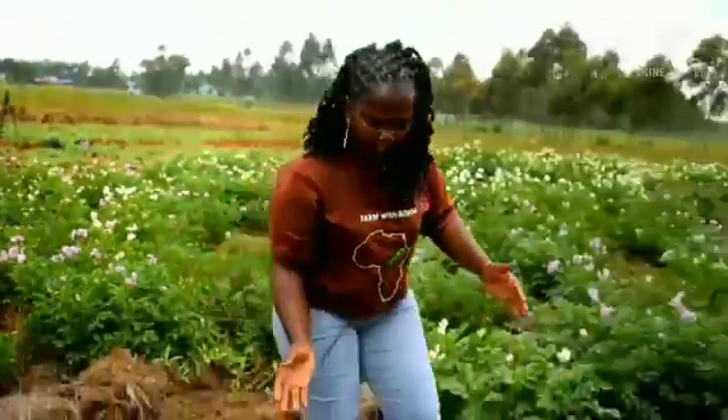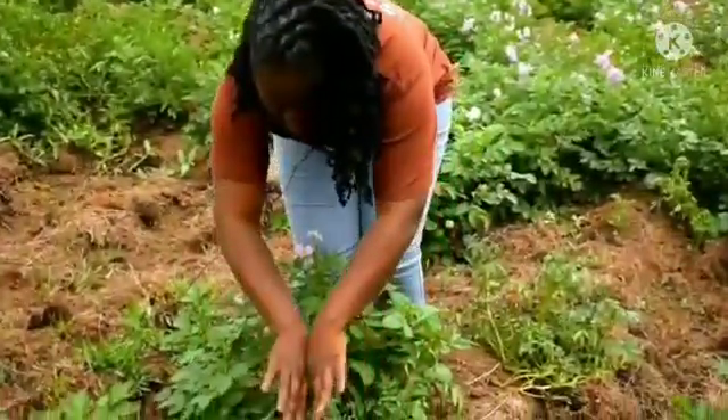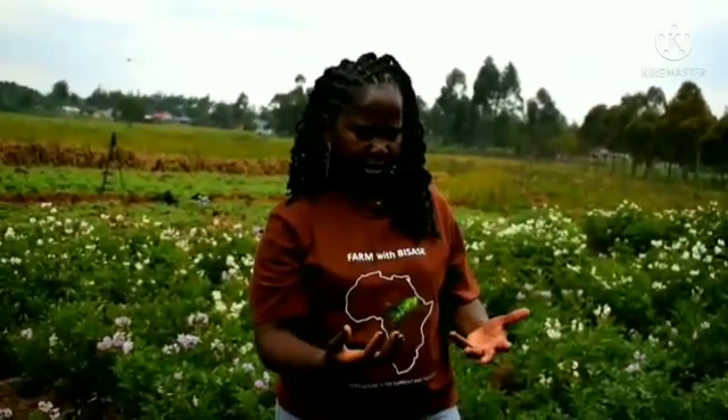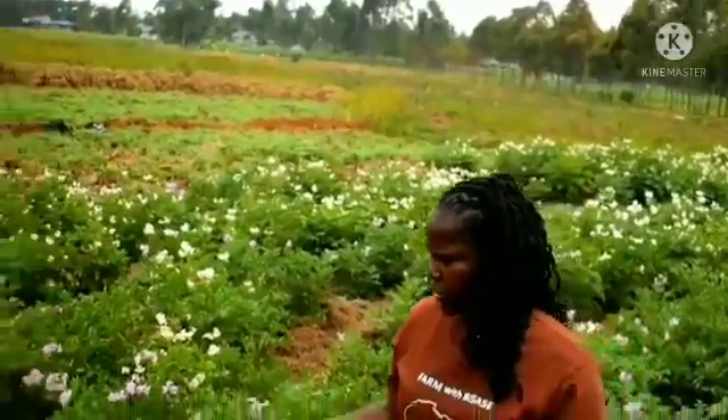The reason for the depth is when we are weeding, you cover the place to allow the tubers to grow. The first stage is the tubers will start sprouting. After they sprout, that is between the first week or the second week of planting, then we go to the vegetative growth stage. They will start growing.